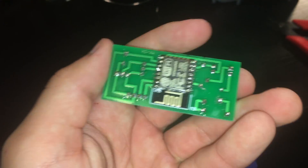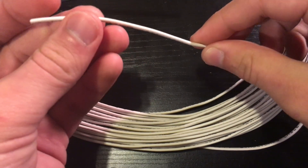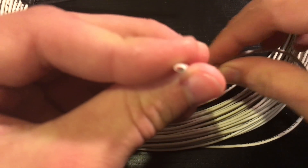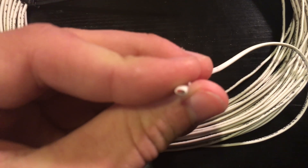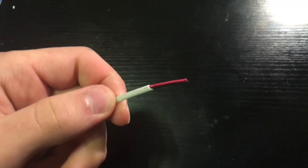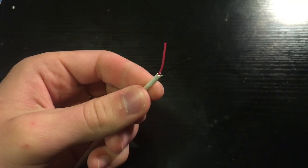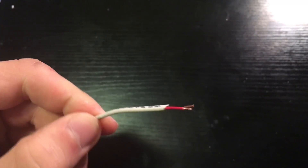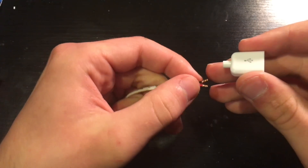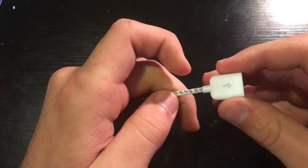Next we are going to work on the power cable to the device — the 5-volt power cable. First, take the 2-conductor 22-gauge cable and cut it to length; I cut mine to 10 feet. Then take one end of the wire, strip it to expose the two conductors, strip a little of each conductor, and slide the wire boot and plastic boot of the USB connector over the two conductors.